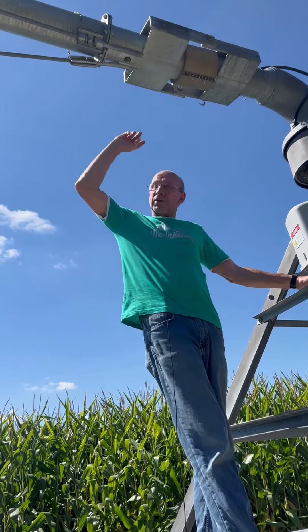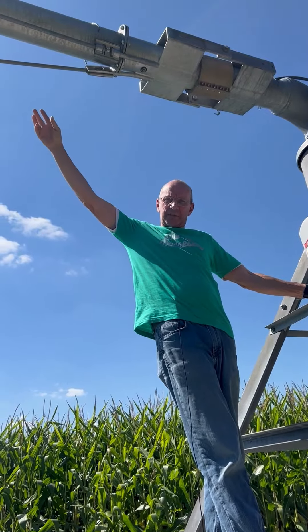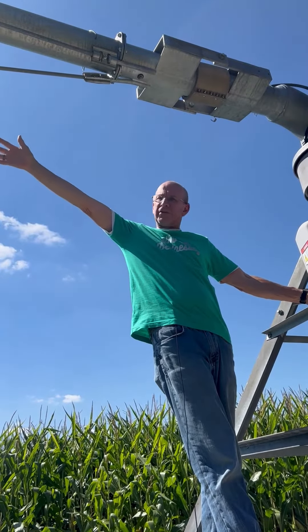This type of overhead irrigation has been around for the last 50 years. These pipes are 11 gauge steel, thickest on the market, and by adding spans, you can water out to 73 acres.